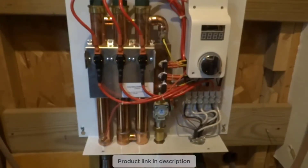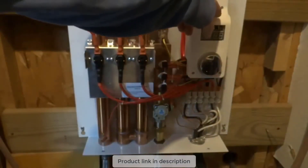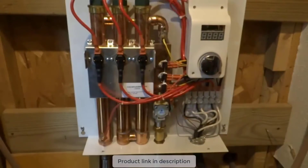It has never failed me other than one time. We had a really bad thunderstorm — power outage, power came back up, and I noticed my hot water heater wasn't working anymore. I was a little worried, hoping nothing was fried. First thing I did was shut the power off and open it up.